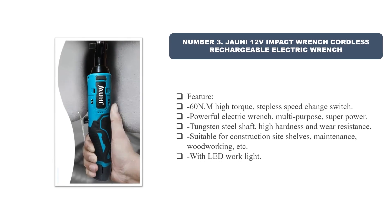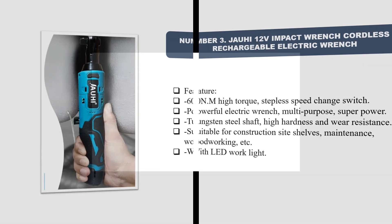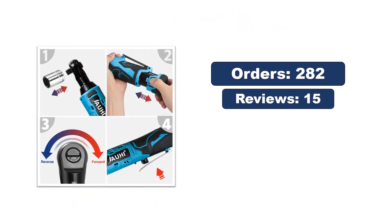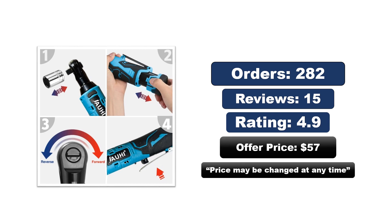Number three: Jauhi 12V Impact Wrench Cordless Rechargeable Electric Wrench. Features: 60 N·m high torque, stepless speed change switch, powerful electric wrench, multi-purpose, superpower tungsten steel shaft with high hardness and wear resistance. Suitable for construction sites, shelves maintenance, woodworking, etc. Comes with LED work light. Orders, reviews, rating, price — the price may be changed at any time.